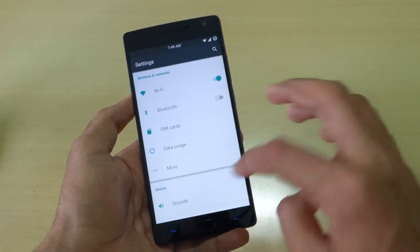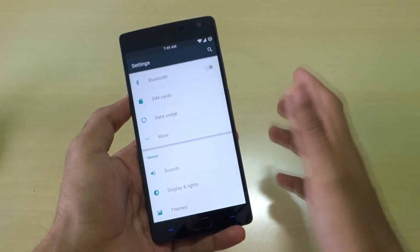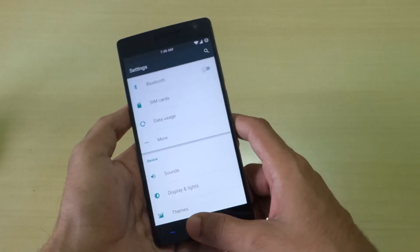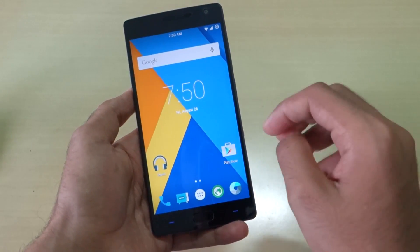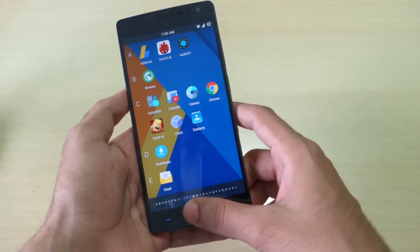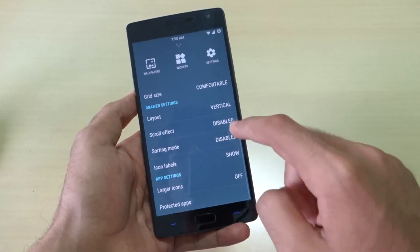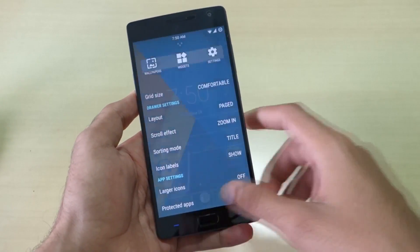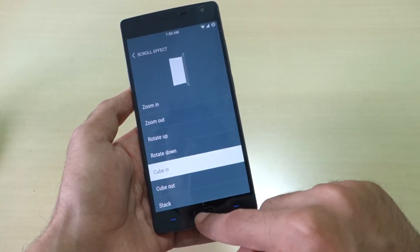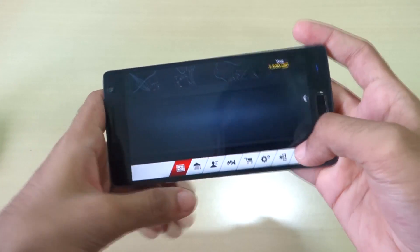All the CyanogenMod 12.1 features are present. Wi-Fi works, Bluetooth works, data pack works — the basic things required for daily use are all working. When you install CyanogenMod 12.1 for the first time, the app drawer will look different from the normal Lollipop drawer. To fix that, long press on the home screen, slide up, and select the layout as paged. You can also change the drawer animation.